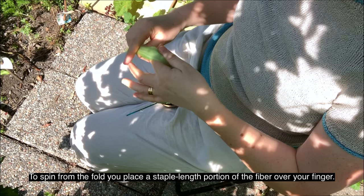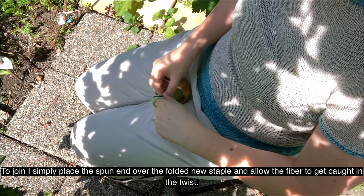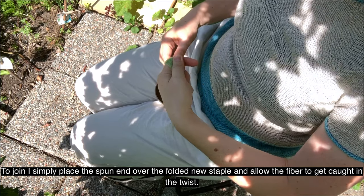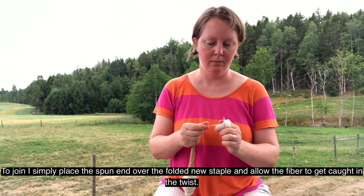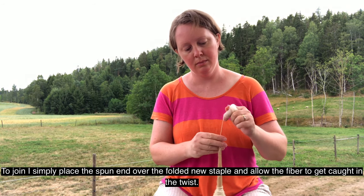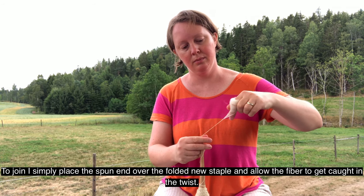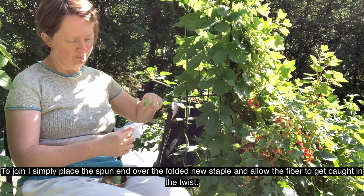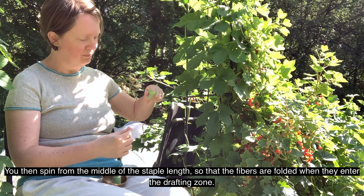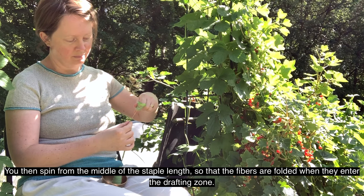To spin from the fold you place a staple length portion of the fibre over your finger. To join, I simply place the spun end over the folded new staple and allow the fibre to get caught in the twist. You then spin from the middle of the staple length so that the fibres are folded when they enter the drafting zone.